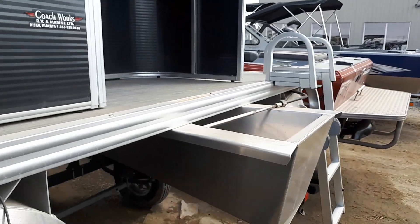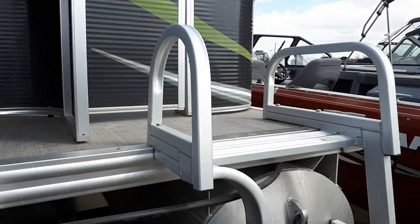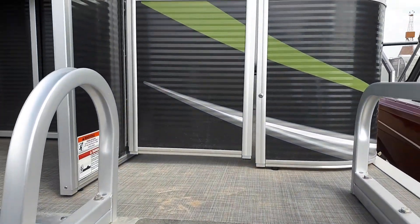We're going to put a 60 lb command thrust motor on this boat for you. This is your ladder for when you come in — you have a bit of a place to stand.